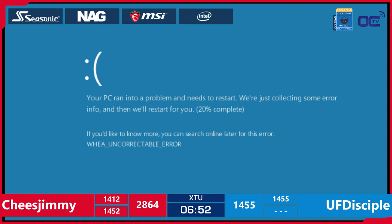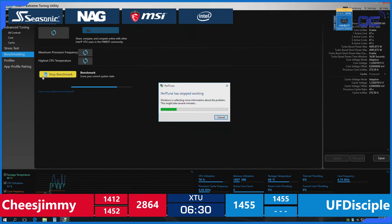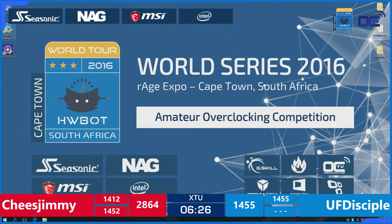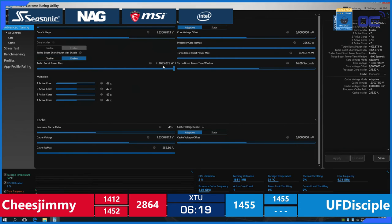And it's a blue screen. Cheese Jimmy is rebooting after his blue screen. UF Disciple also got a crash — he's either too close to the edge or not stable enough to run the complete benchmark. Disciple is tuning the reference clock, adjusting the voltage to 1.31V, and changing the ratio to 46 instead of 47. It seems like he's back to benching at 46 multiplier.